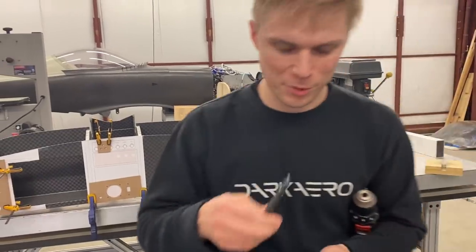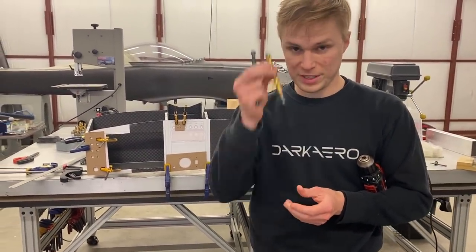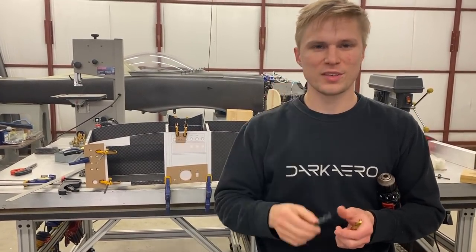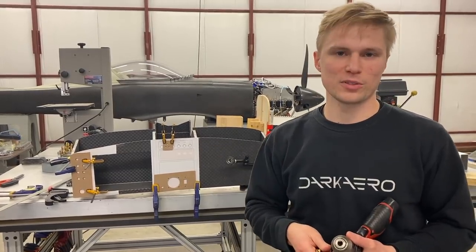I just got back from Home Depot. We've got our 15/32nd bit and our 27/64ths — these will work with the power drill, they fit just fine, and we're ready to start making these holes.